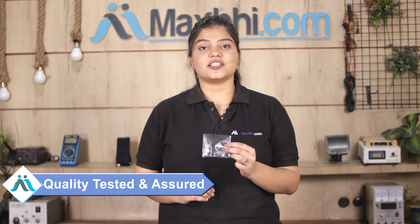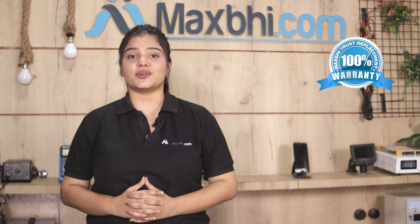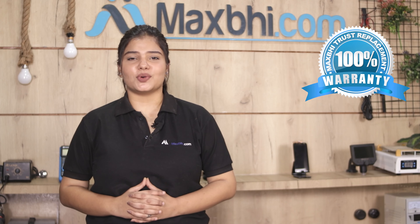This back camera is checked by our quality team before it is sold. Also, this Samsung Galaxy S20 back camera comes with Maxp Trust Replacement Warranty, so you can buy with confidence.